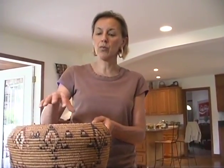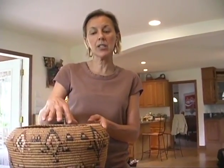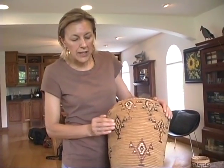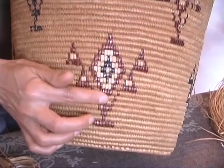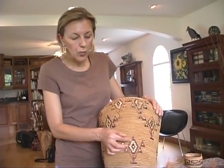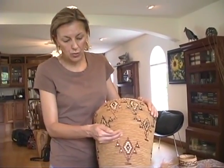It was also used for cooking in that you could put hot rocks heated up in a fire into the basket, which would in turn steam the water and steam the food. The design on this basket usually belongs to a specific family. The embellishment — you see the red — is actually wild cherry bark that's harvested within this territory. The white design is canary grass that's been dried and preserved and used as an overlay.